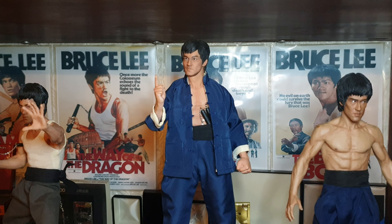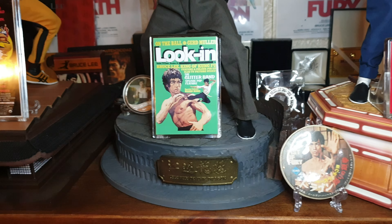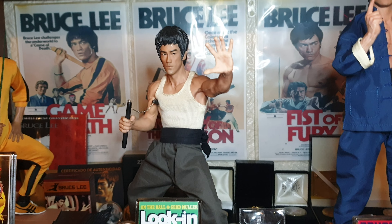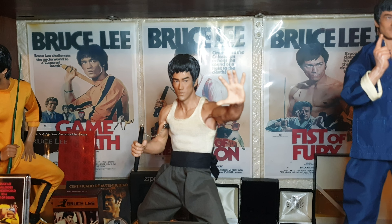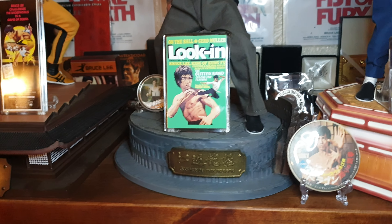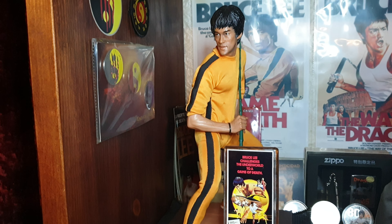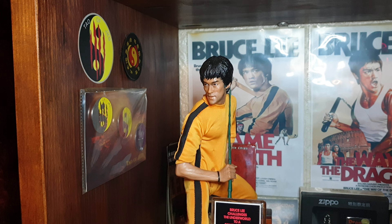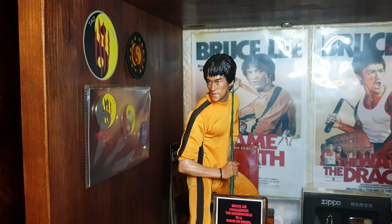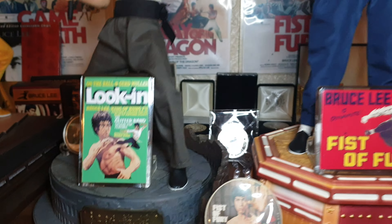As you can see it's quite a tall unit. I had this made by a guy who does all my record storage units. A few Ricky Barker books down there, Eastern Heroes - where I keep all my magazines and books.